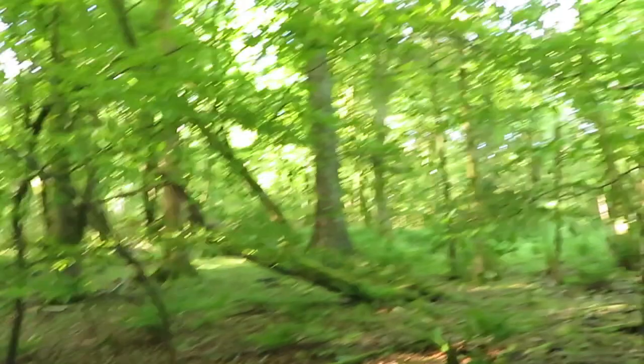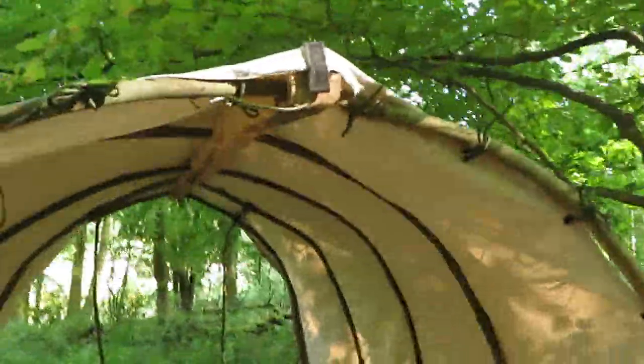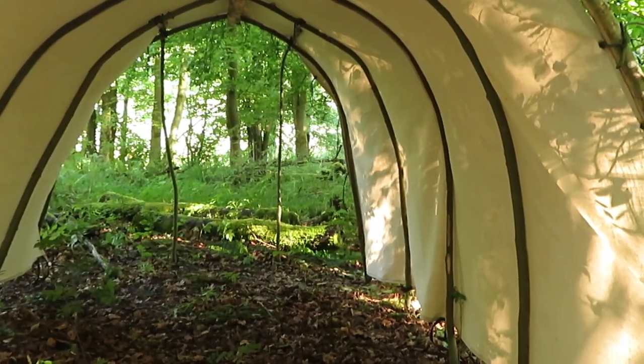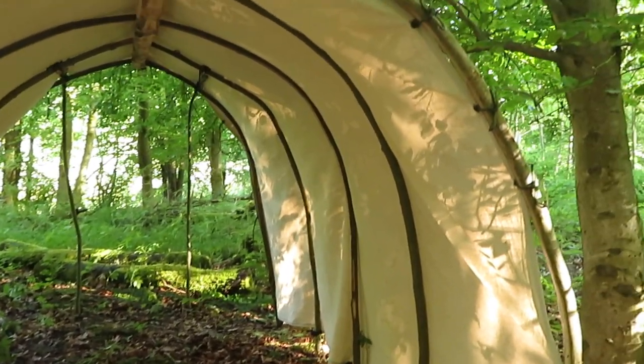That's the idea — so that the front panel doesn't fall in here, because you'd need to tie it up quite a lot if you didn't have this on. So it'll rest on top of this, and then the big cover, the main cover, goes on top of that again. That's the idea of the liner, plus it gives you added insulation, another layer. And that is it.